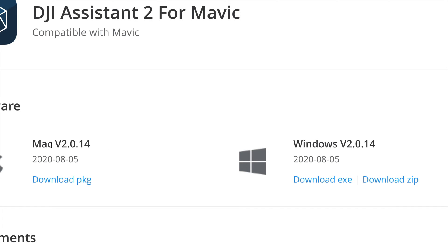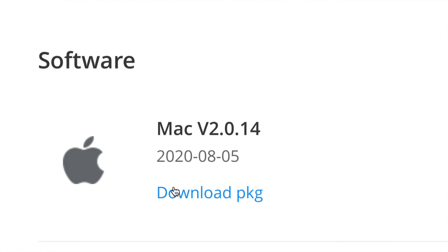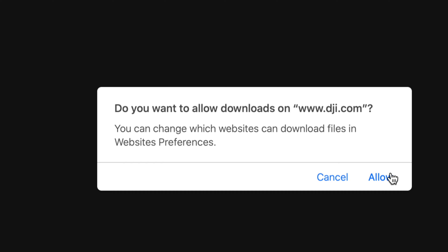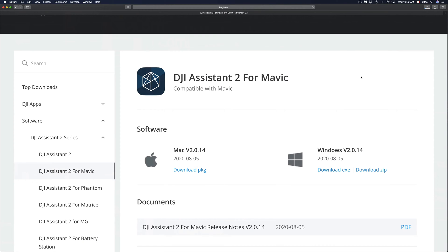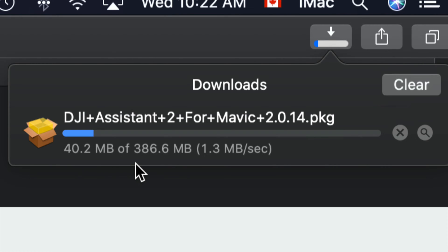You'll see two options: Windows and Mac. Choose whichever makes sense for you. I'm going to download the Mac version. Click the download button and you should get a window asking to allow — just click allow. If you're on Safari, you'll see the download indicator on the top right. Click it to see the download progress.